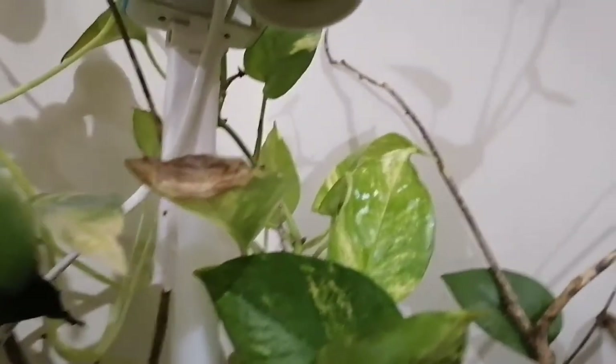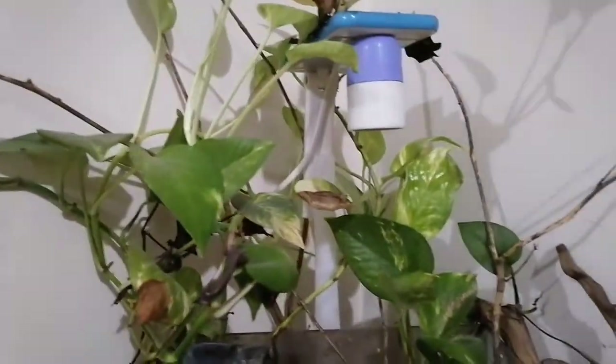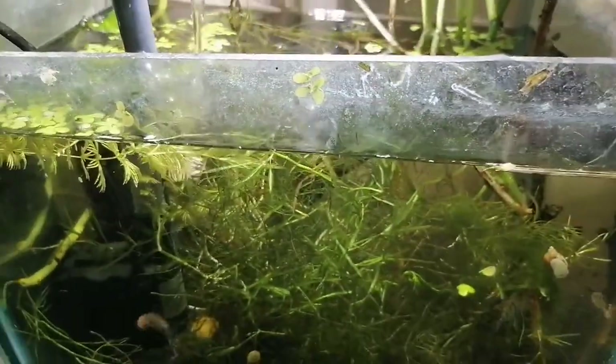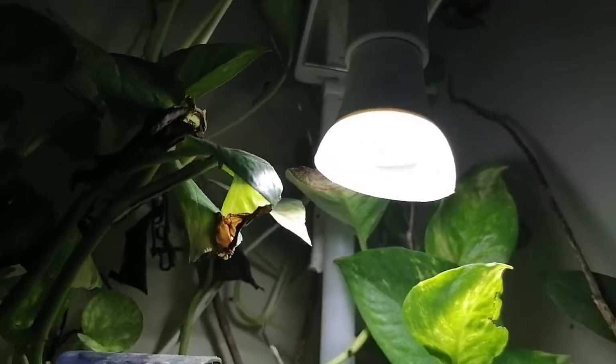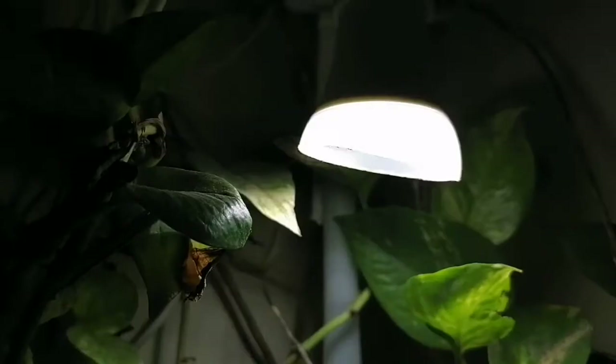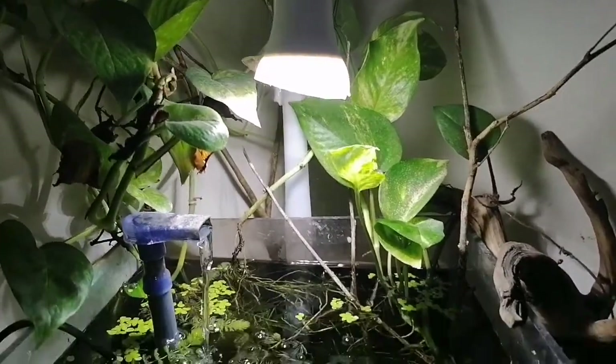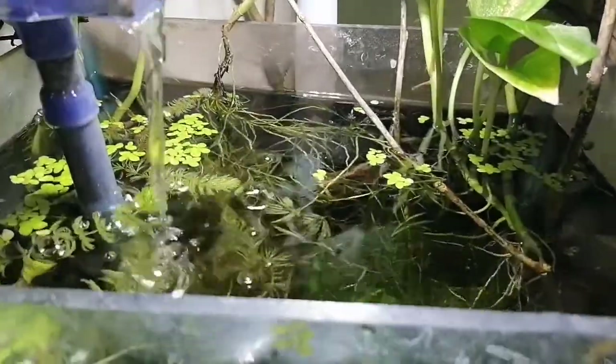Here I am going to install this. Now I will show you after installing. After installing, it is working very fine as you can see — it has very bright light and it is good for the plants as well.